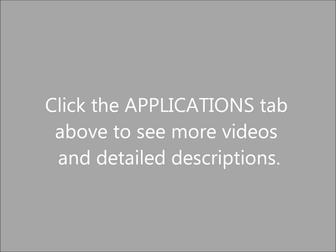Click the Applications tab above to see more videos and detailed descriptions.